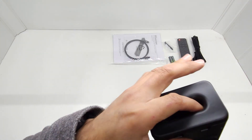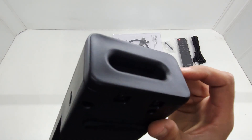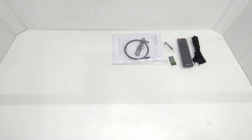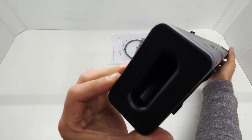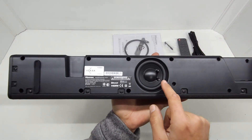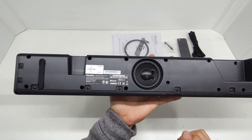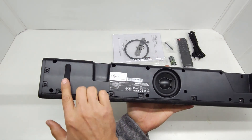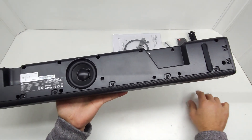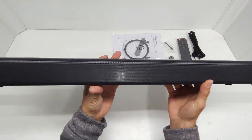On the sides of the speaker you've got these breathing holes for the subwoofer. One side is actually just for aesthetic, while the other has a hole straight down to the subwoofer. At the bottom of the speaker you can find the subwoofer in the middle, and also at the bottom there are rubber feet to prevent vibrations on the surface it's standing on.